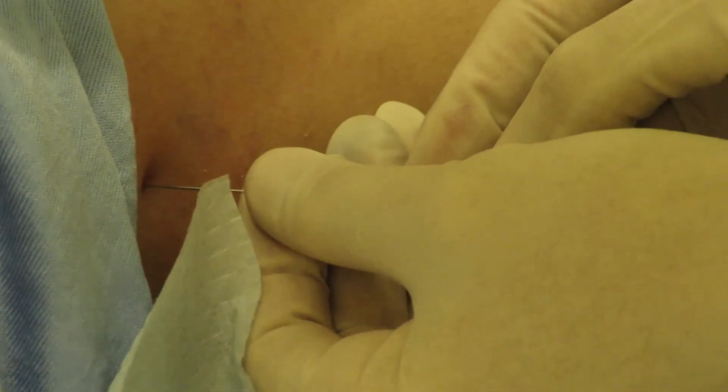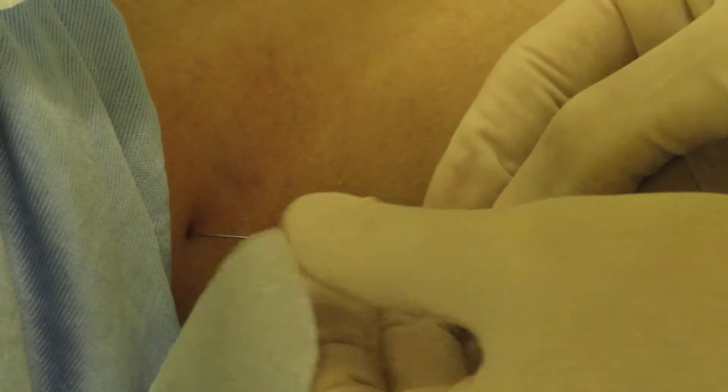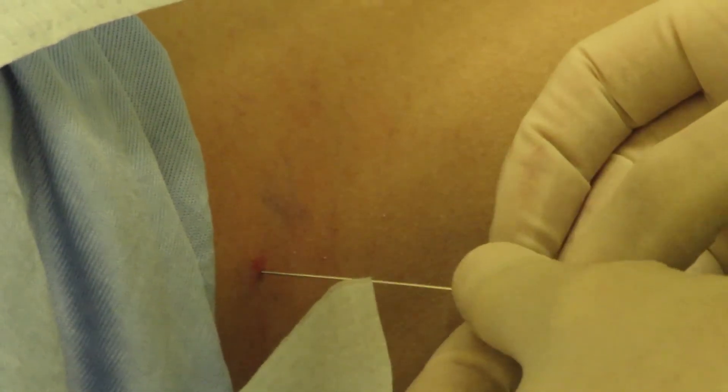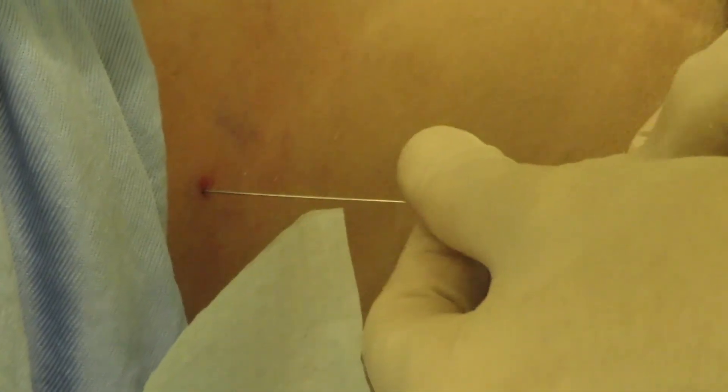To try to avoid blood contamination on the fourth pass, I'll take a slightly different track at a slightly different angle. The patient takes a breath in, blows it all the way out, and holds.